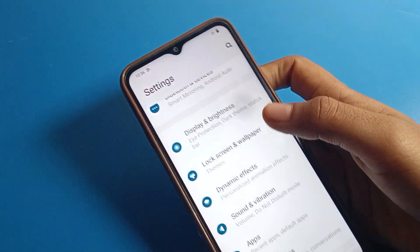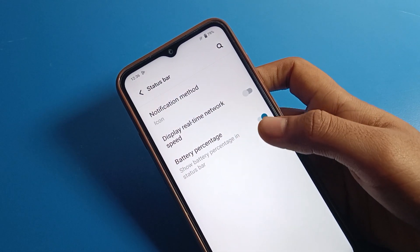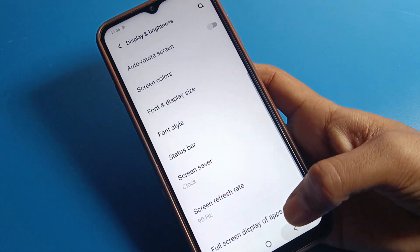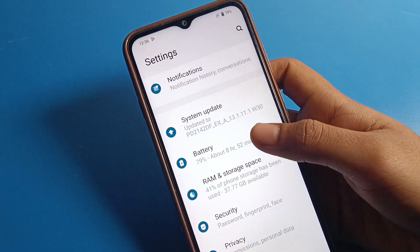If you want to show the battery percentage again, go back to Display and Brightness settings and turn on the battery percentage from there. After enabling it, you can check how much battery you have — I have 79% battery. Also, there is one more option: click on the Phone Battery setting.